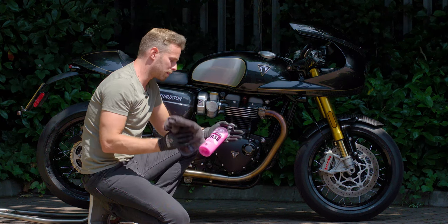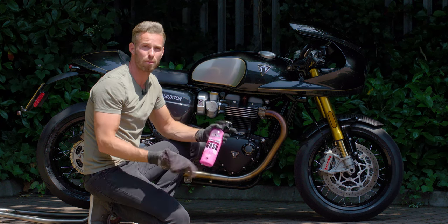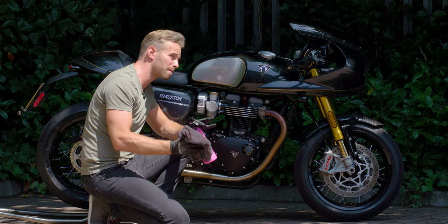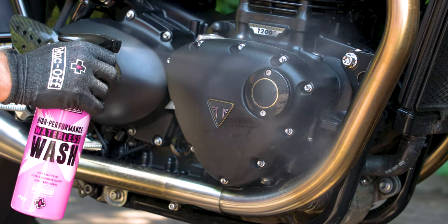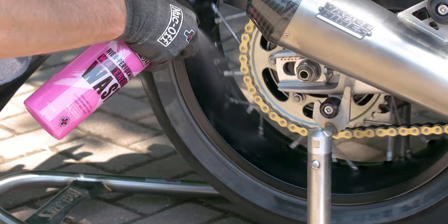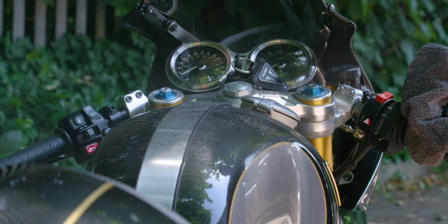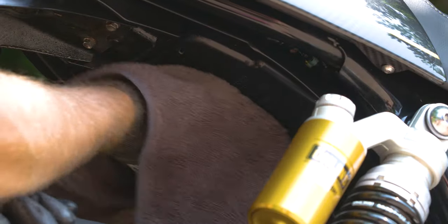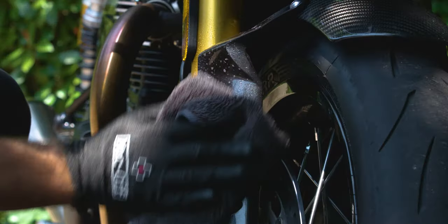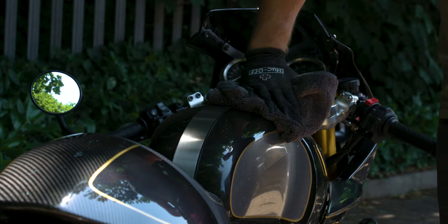The great thing about the waterless wash — as with the Nanotech cleaner — is that it's completely idiot-proof. You literally just spray it anywhere and everywhere you want to clean, and you don't need to worry too much. Unlike some of the steps later on, you don't need to pay much attention to what you do and don't use on different parts. Spray it on, it works immediately — you don't need to leave it five minutes. Wipe it away and you can see those results straight away.